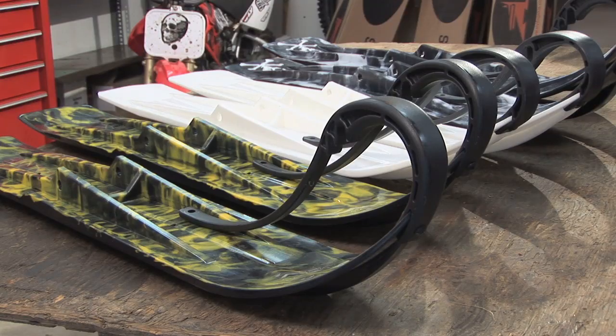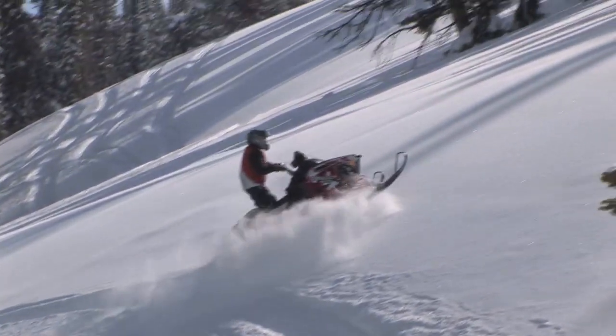A great upgrade to your sled from an old steel ski or a worn out plastic ski is to get into a set of Sly Dogs. Sly Dog has a complete wide variety of a 6 inch, a 7 inch, and a brand new 8 inch wide ski. The 8 inch being the extreme option for those real extreme mountain guys or backcountry guys that want to ride in that deep powder.